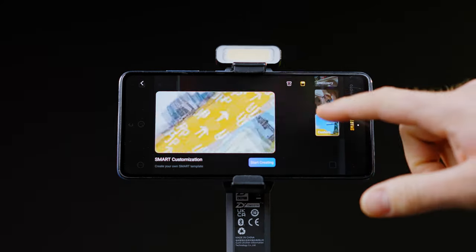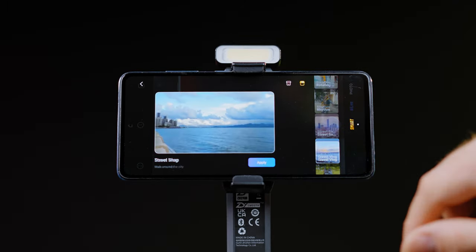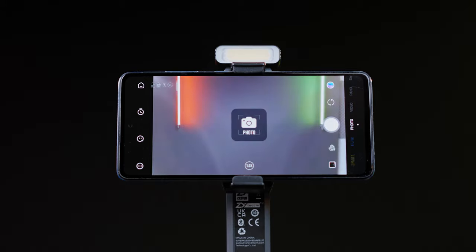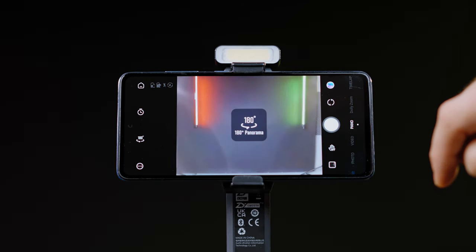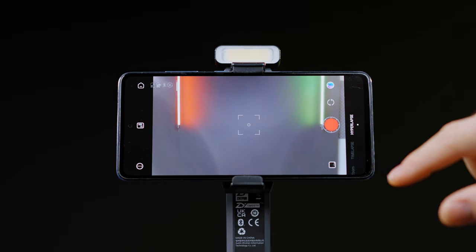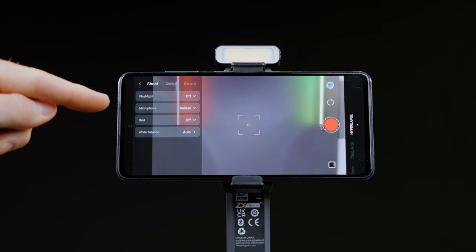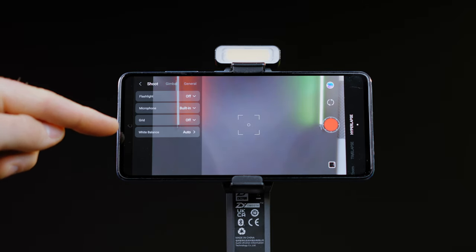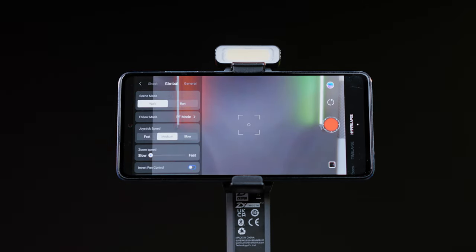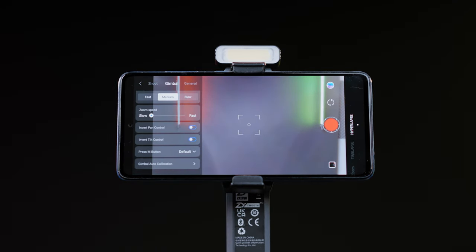On the right you will find all the modes like automatic smart edit with sounds, music, text, photo mode, video mode, panorama, and dolly zoom. There is also time-lapse mode with hyperlapse. On the right side you will find the shoot mode with flashlight on and off, mic selection, grid, and white balance. You will also be able to fine-tune some of the gimbal options like zoom speed and more settings.